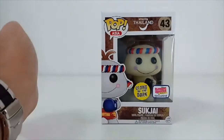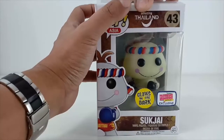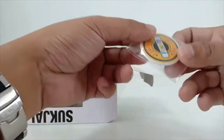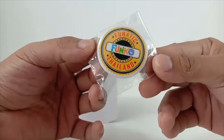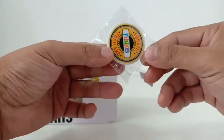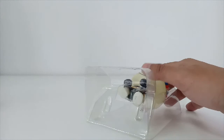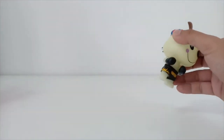Okay, so with that let's open up the box and take a look at the Suk Chai inside. When I actually got this Funko, I also got this pin — a Fanatic Thailand pin — but I'll just leave it inside the box.